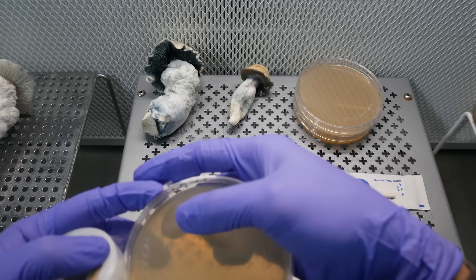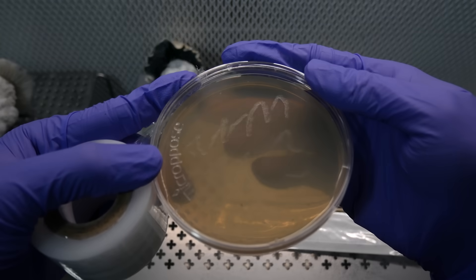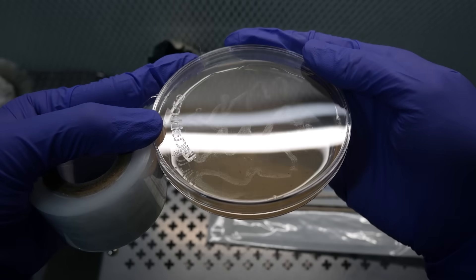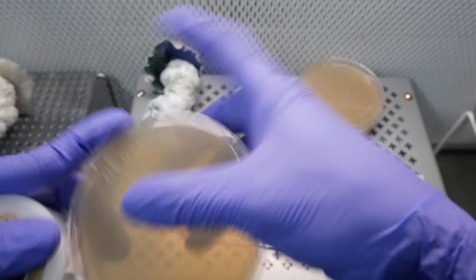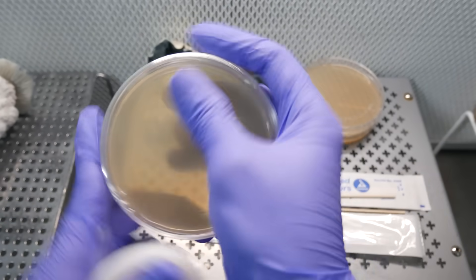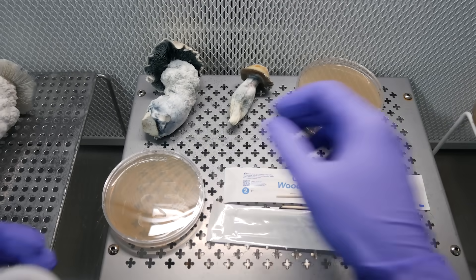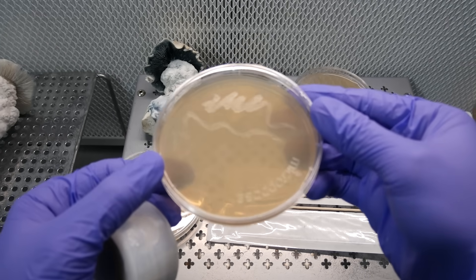Afterwards, we wrap up our plates. You can see the streaking across the surface — just to give you an idea of the fancy artwork I'm doing on my plates. I'm using grafting tape here; I find it's more effective than parafilm, so it's pretty much all I use now. Go ahead and wrap up the rest of these plates.